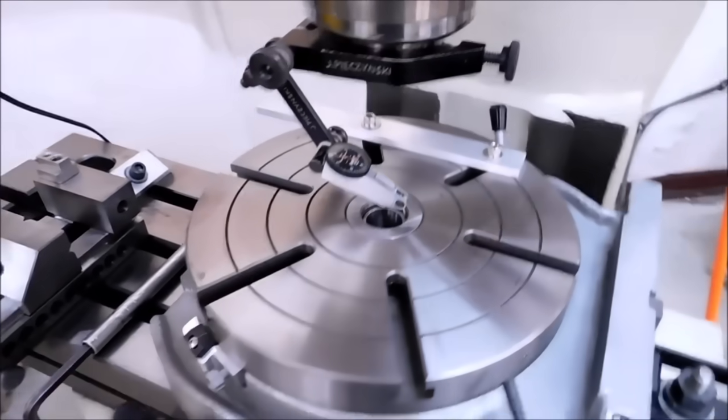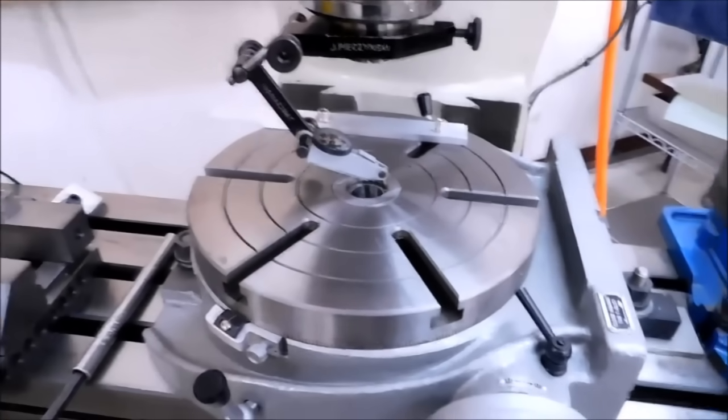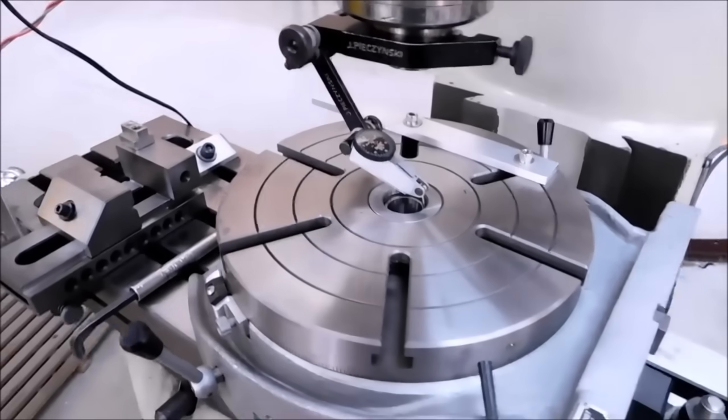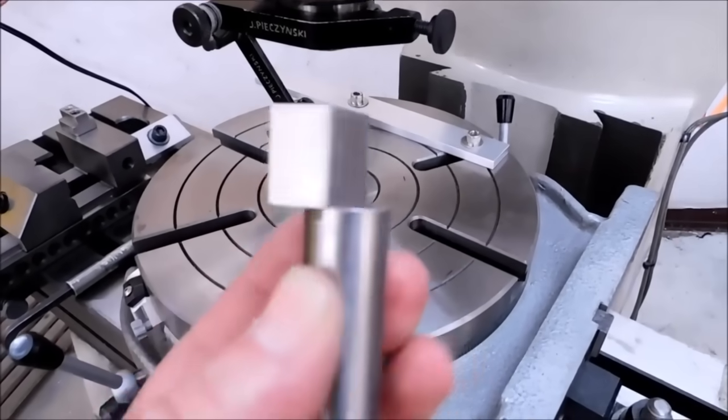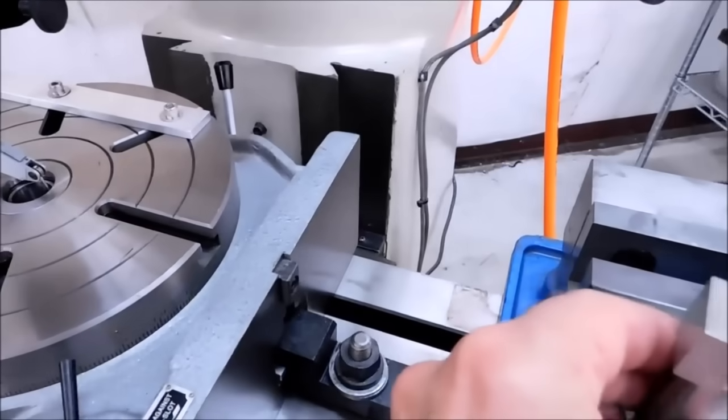Hey guys, Joe Pye here at Advanced Innovations. Welcome back. As a courtesy to all the guys out there that purchased the alignment pins, I'm going to show you a couple of different ways to use this and some of the features of it.